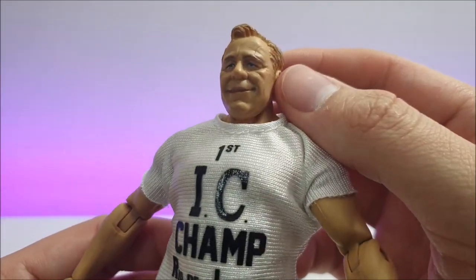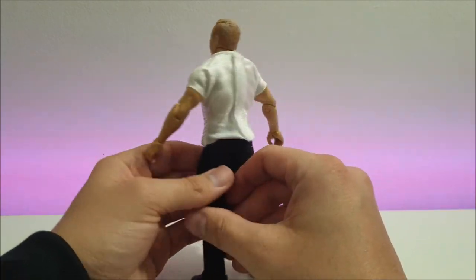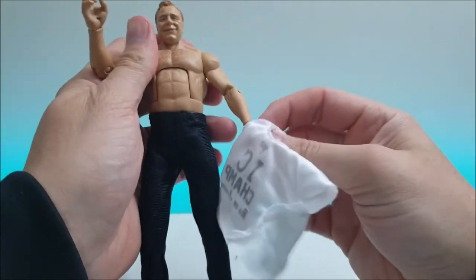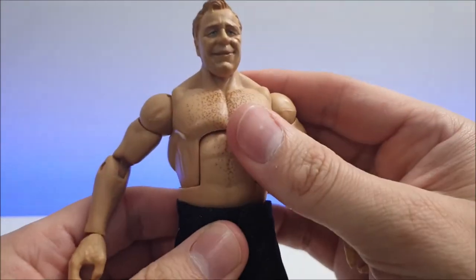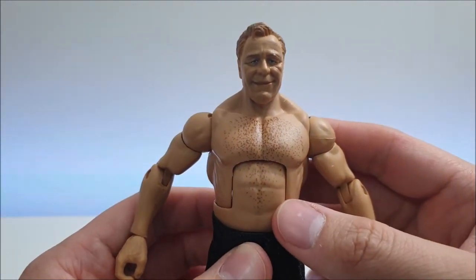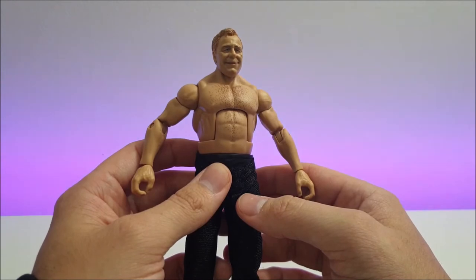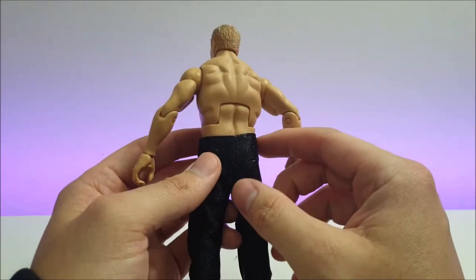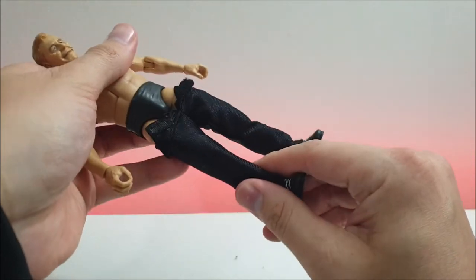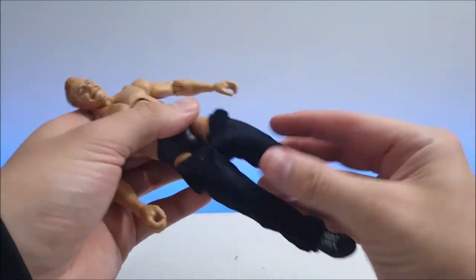I think they've done well with the wrinkles and everything — a very nice figure. Let's get a look at what he looks like underneath. He does have chest hair, though not as much, given his natural hair tone. He's also got body hair. I think they've been very generous with the abs sculpt on him. He's got the same black cloth pants that Gerald Brisco is rocking, so let's get these pants off.